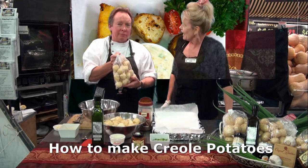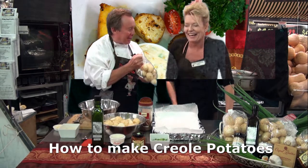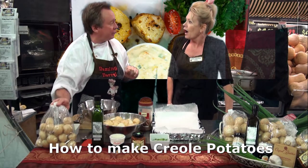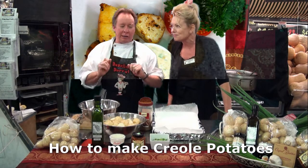Chat? Why are they called chat, Daryl? Because you can talk to them — that's right, we'll chat about this later. They're nice little ones, you don't have to peel them. And I'm going to do a Creole style potato. A Creole style? That sounds like it might be a bit spicy, Daryl. Oh, it is, absolutely.